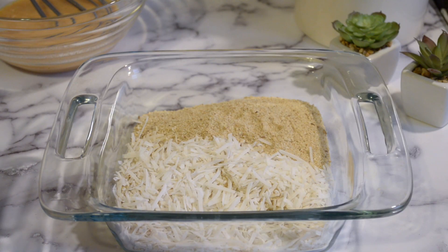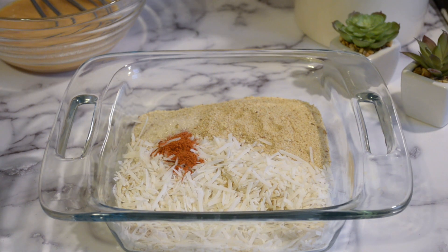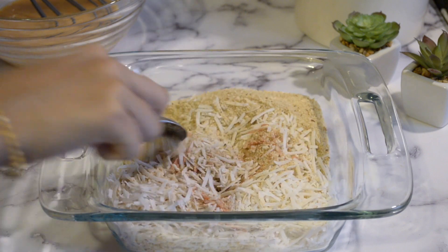Let's begin to prepare the dry batter. We have three cups of coconut flakes and one and a half cups of breadcrumbs, followed by half a teaspoon of cayenne pepper, one teaspoon of salt, and one teaspoon of black pepper. Now let's stir the ingredients together.